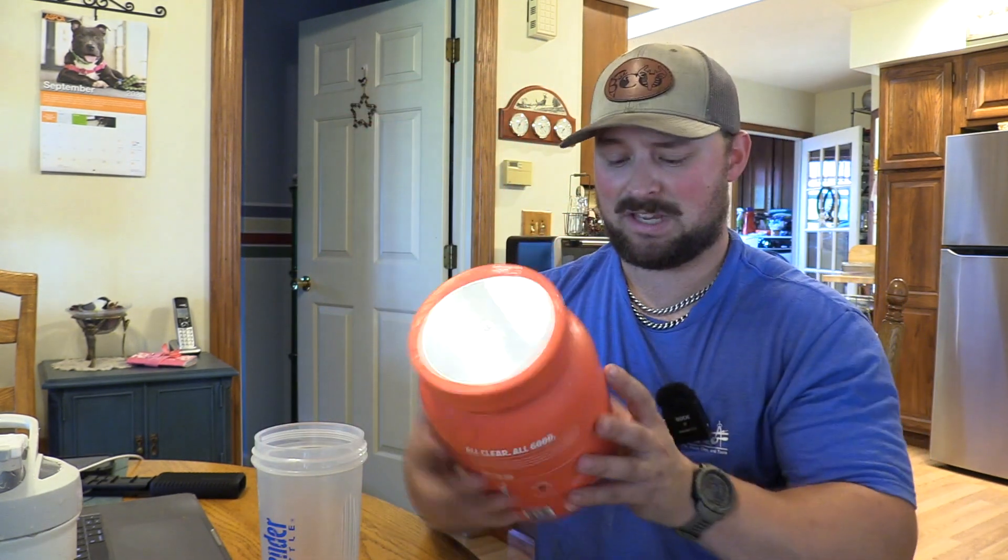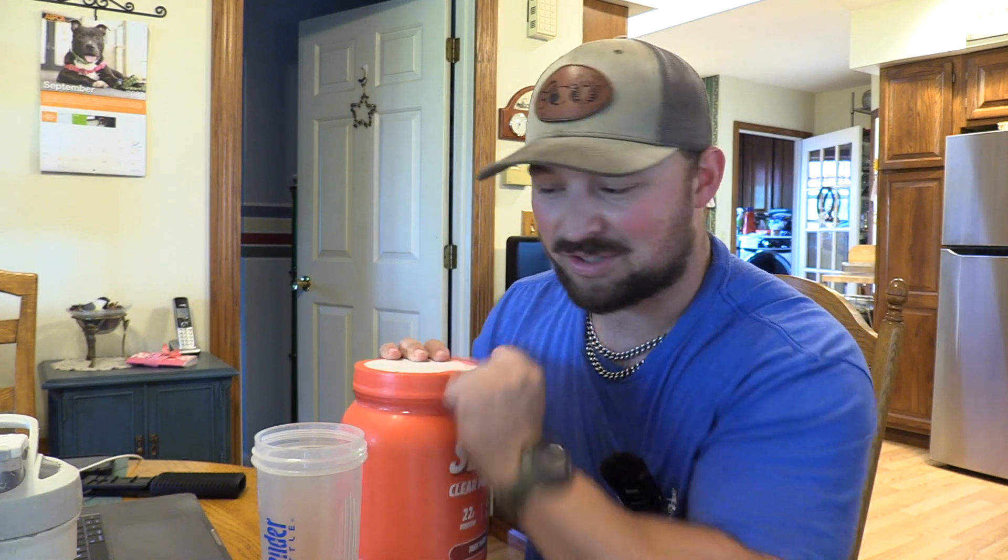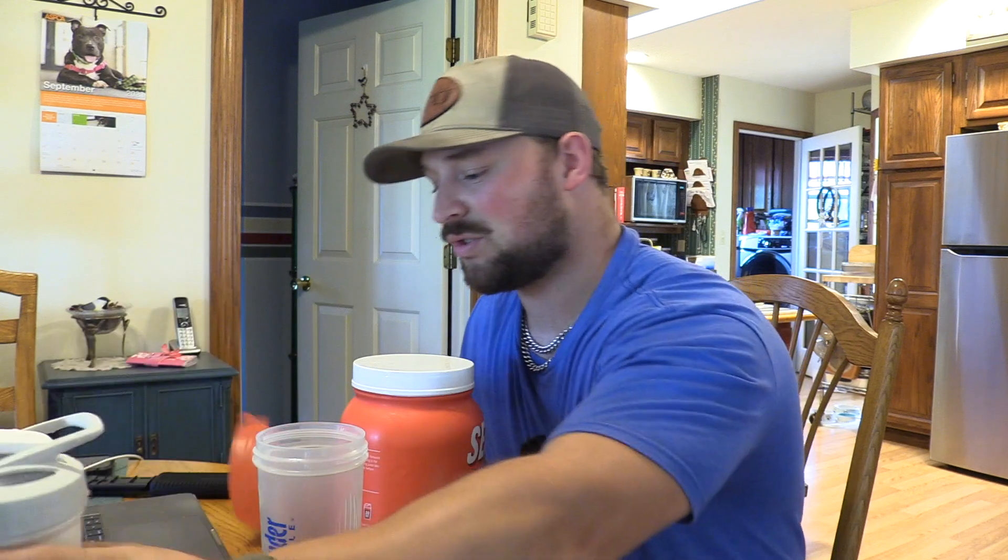That's what they claim. Now this is in Fruit Punch, so let's get her open. Let's see what it looks like. I got their stainless steel bottle here as well. Stay tuned.